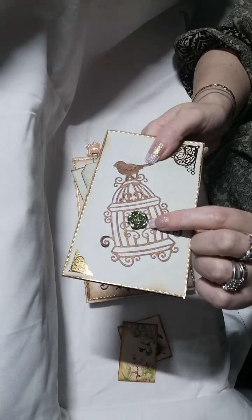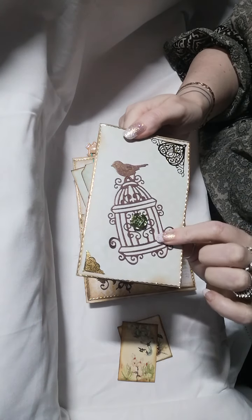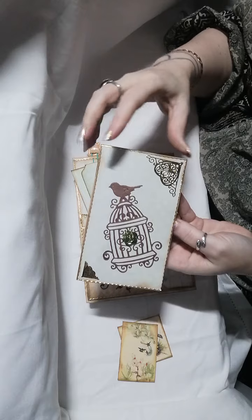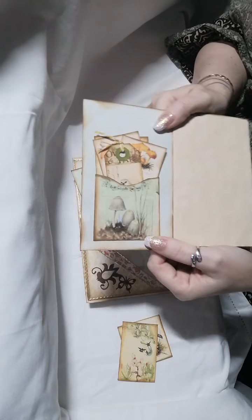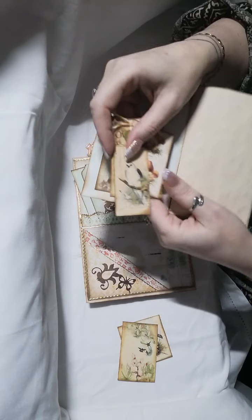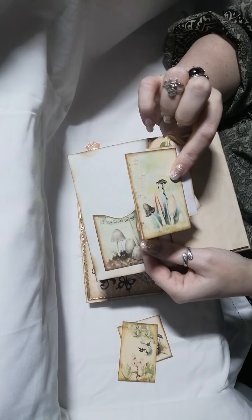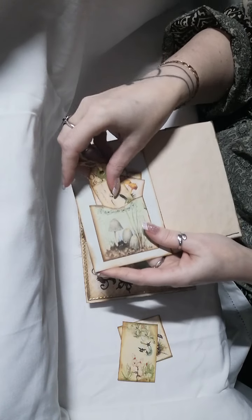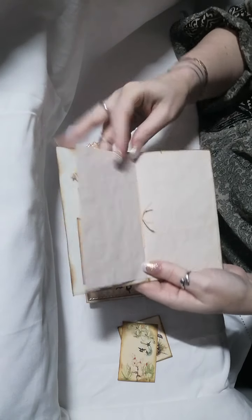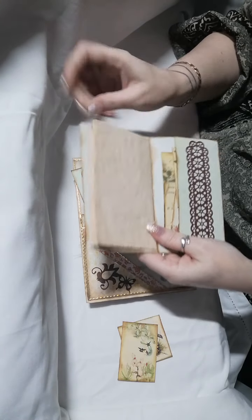There's another resin rose with some gold peel-off corners edged in gold peel-off edging. Inside we have a little pocket glued onto the back with more tags, journaling tags, little booklets, and some coffee-dyed paper. I can never have enough coffee-dyed paper — it just has a lovely feel to it.